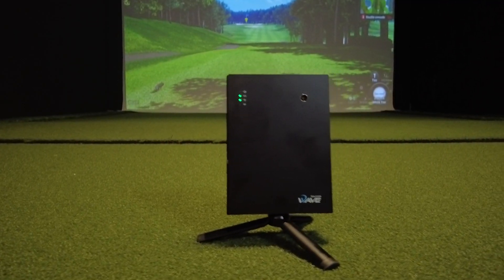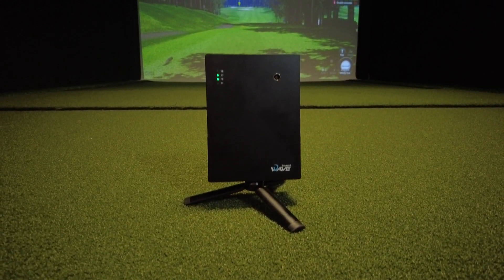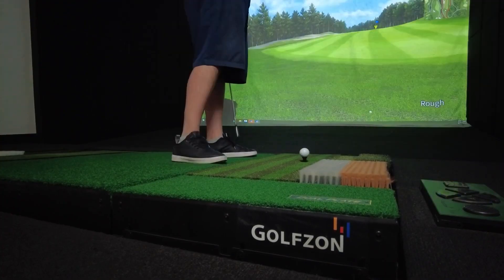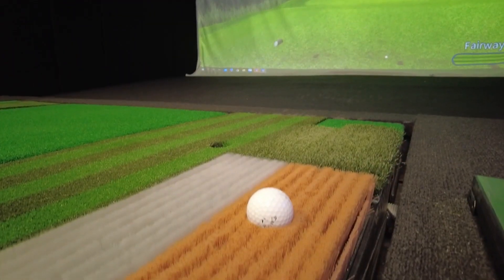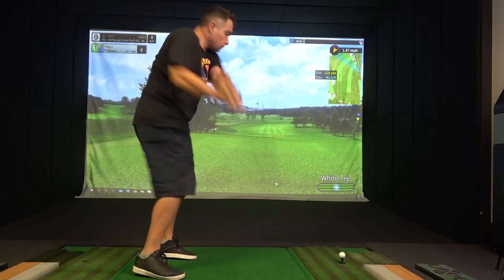This is the all-new GolfZone Wave, by far one of the most anticipated golf launch monitors and simulators of the year. GolfZone is mainly known for building some of the coolest golf simulators in the world, including the GolfZone 2 Vision, which is by far the most realistic golf simulator I've ever reviewed here on the show.